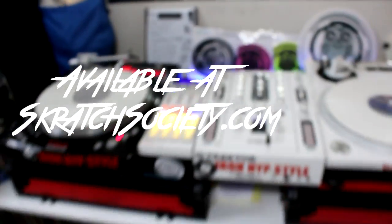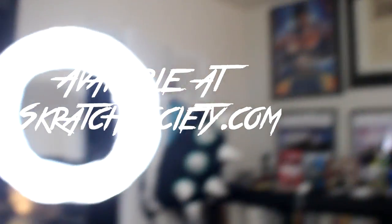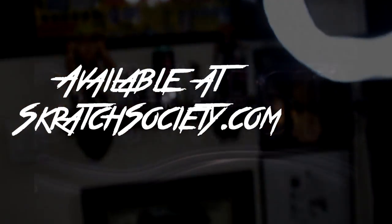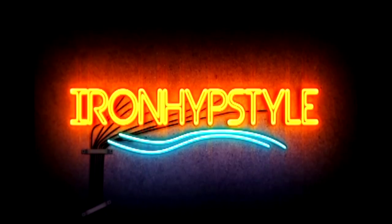Thanks for tuning in, stay tuned. Until next time, go check these out, get them. Thanks for the support. We'll see you next time, bye.